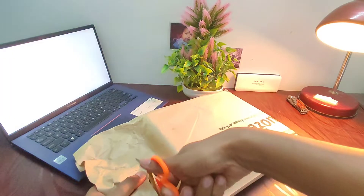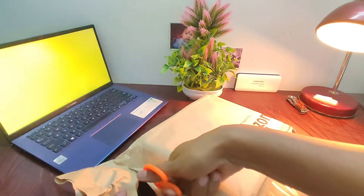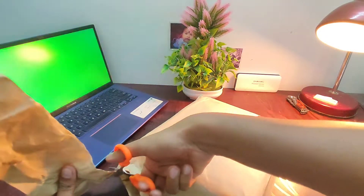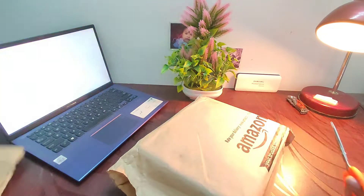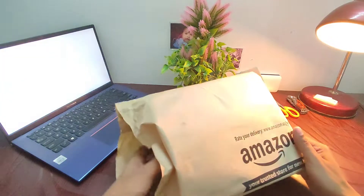The kalimba has a rich and varied history in Africa that stretches back as much as 3,000 years, but the metal tine kalimba that we are going to unbox today is only 1,300 years old.